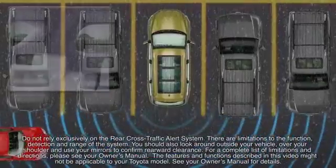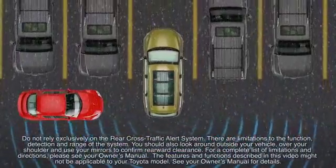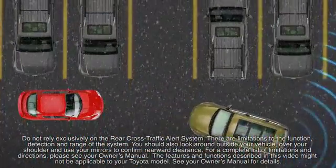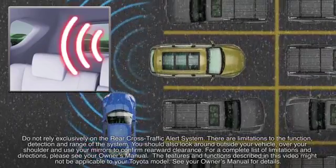The Rear Cross-Traffic Alert Function is only an assist and is not a replacement for careful driving. In some conditions — including inclement weather, the size of the adjacent vehicle, and the speed at which that vehicle is approaching — the system may not function correctly. Therefore, the driver is solely responsible for safe driving at all times.